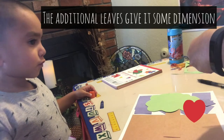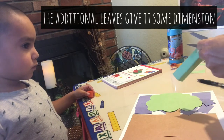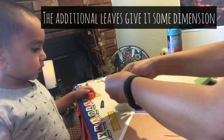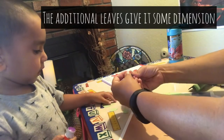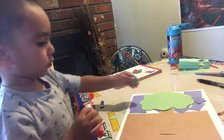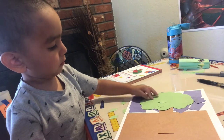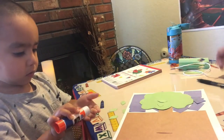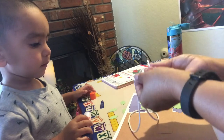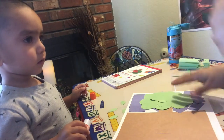Don't hurt yourself. I won't. Can you use scissors yet? Can you put some glue on those and put them on the paper? Did you get it? There we go. Now we have a string, or a piece of twine, about 12 inches long. Keep putting leaves on your tree.